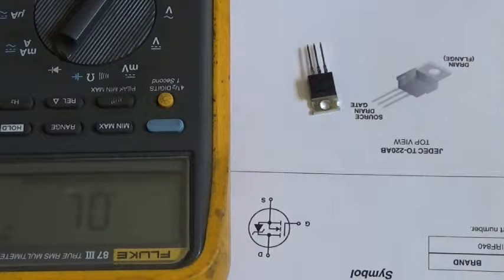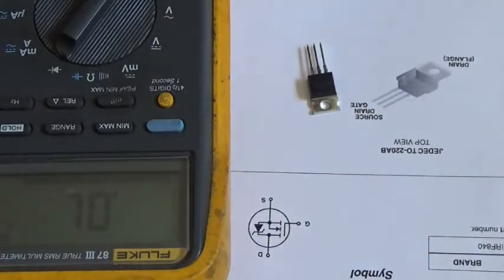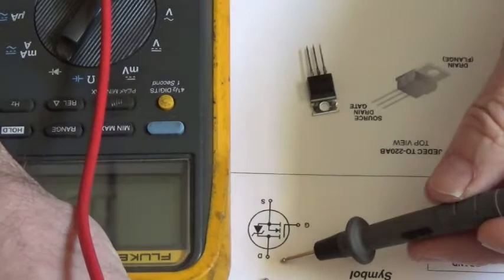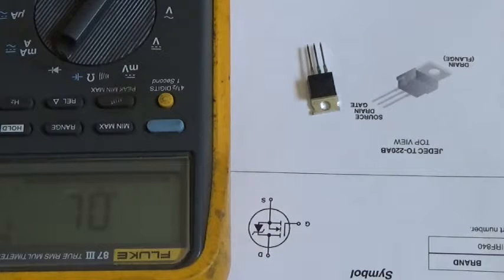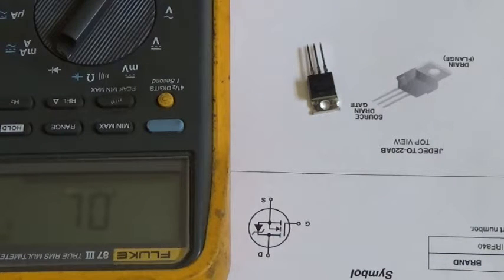This test will also work with a p-channel enhancement mode MOSFET, but you have to reverse the leads. Just pretend this is a p-channel: take your red lead and put it on the drain, take your black lead and put it on the gate, then move the black lead to the source to see if it's turned on. Just swap the lead polarity for a p-channel enhancement mode MOSFET. That's how to test an enhancement mode MOSFET.